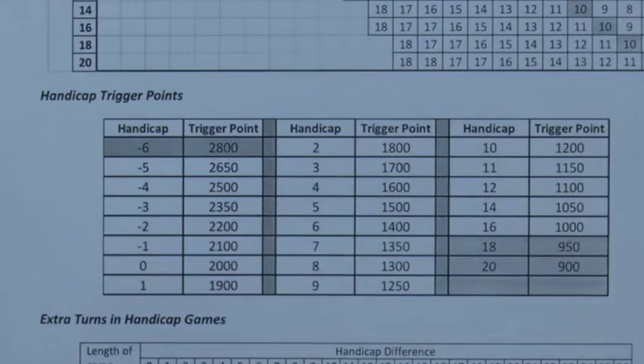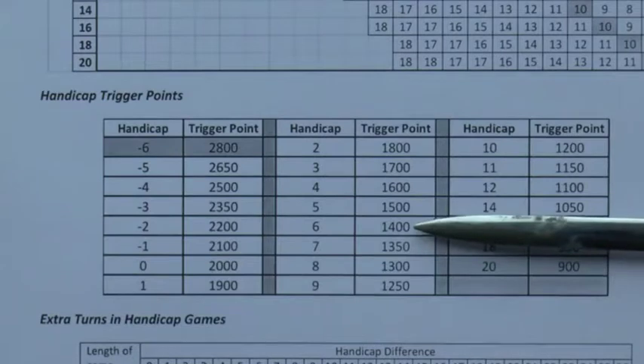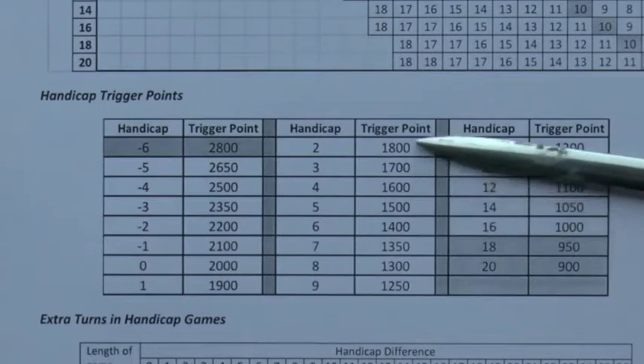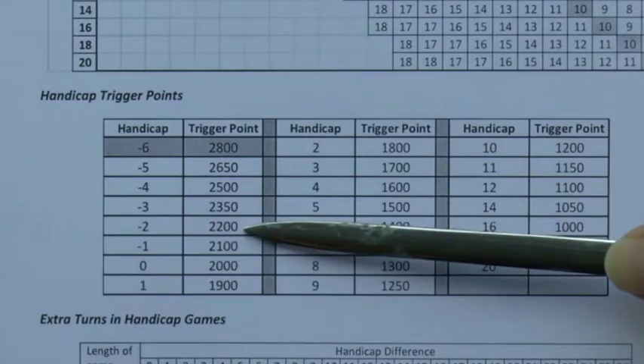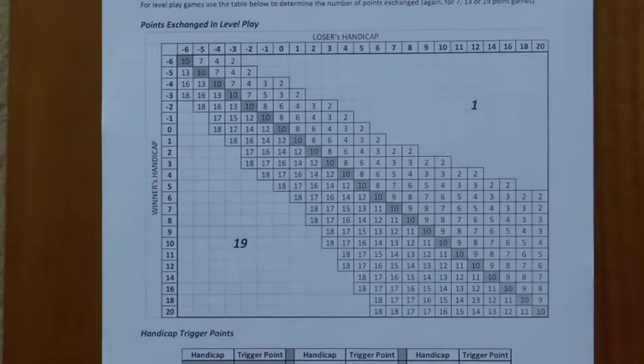When you're winning and losing 50 percent of your handicap games, you know that is your correct handicap, but there will always be some fluctuation between levels. When you get to handicap 6, life becomes more difficult — to go down to 5 you need to win 10 net games. And when you get down to minus 2 it becomes even more difficult, requiring 15 net games to go down to minus 3.